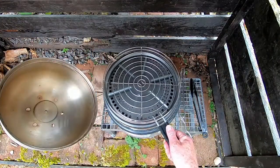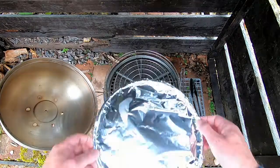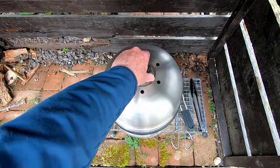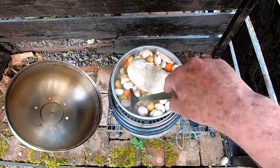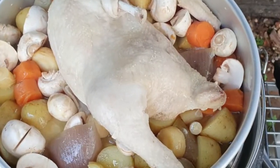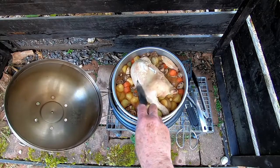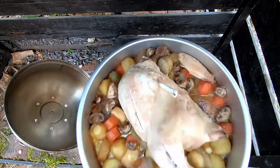It took the usual half an hour for the charcoal to become all grey, and I put the chicken and veg in as soon as the grill plate and rack were on. I hoped that the aluminium foil would force the heat into the chicken for the first hour. What it also did was stop the ridiculous amount of water from the chicken from evaporating. Why do the supermarkets pump the chicken full of water? Obviously because we're made to think that weight is more important than quality. So rather than leaving it for the expected 30 to 40 minutes, I left it in for another hour to evaporate all the water off.